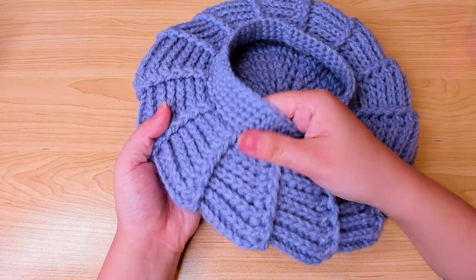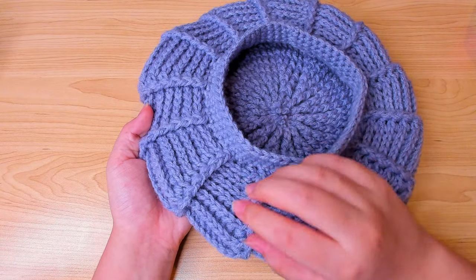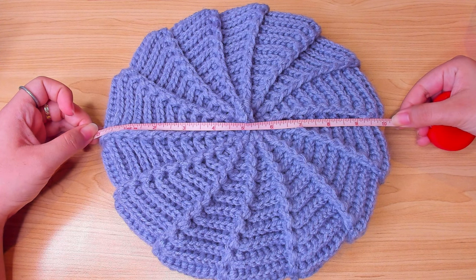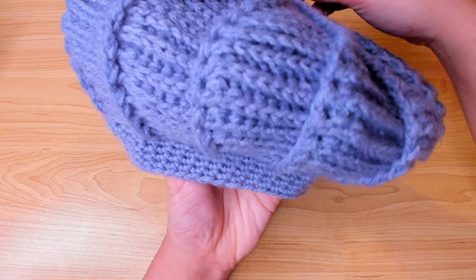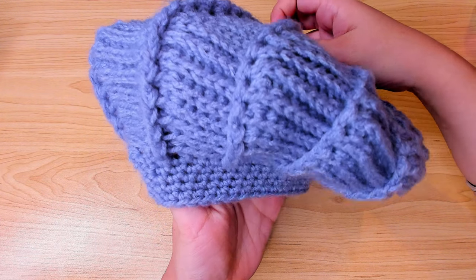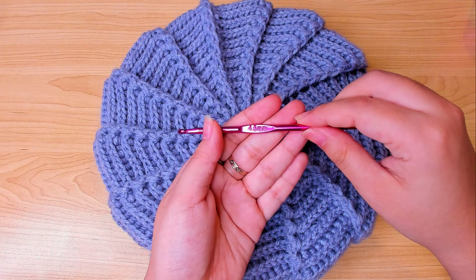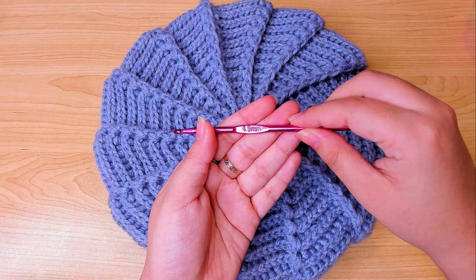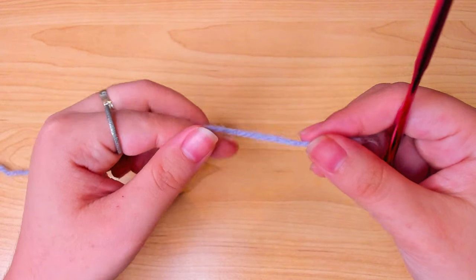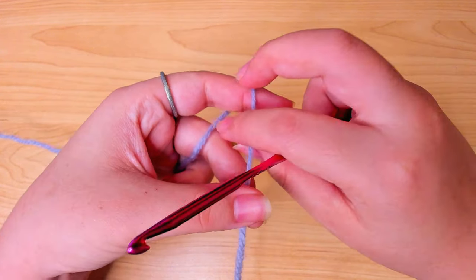Welcome back to another video. Today I will be showing you how to crochet this beret. It's 10 inches in diameter. The pattern is very easy to follow and the size is also adjustable. Any yarn will do for this pattern. The recommended hook size for this one is 4.5 millimeter. We'll start with the magic ring.